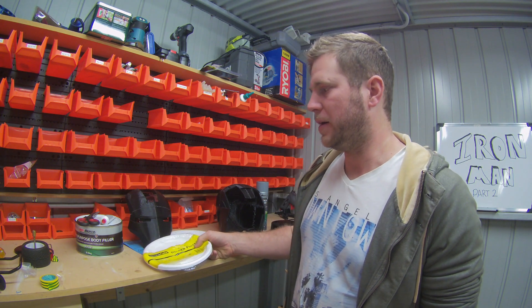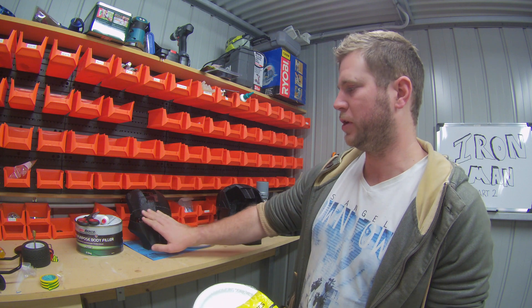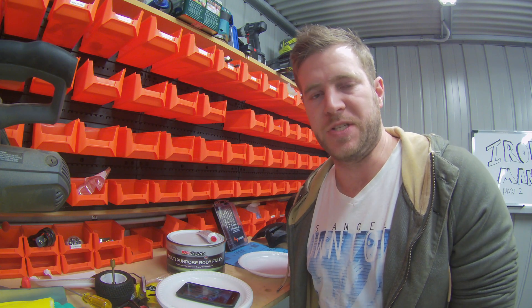First of all, you're gonna want to make a spatula — you could buy one, but we're gonna need something that is curved the same as the mask, so I'm just gonna make one out of some plastic plates. Next step is we're gonna mix the surface filler.